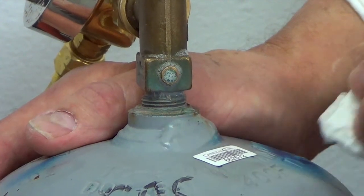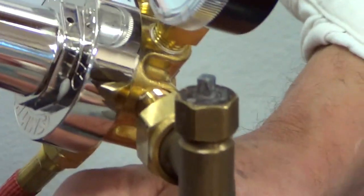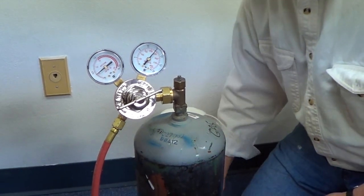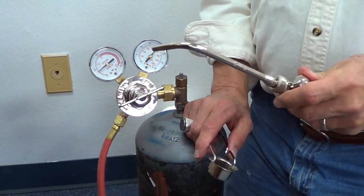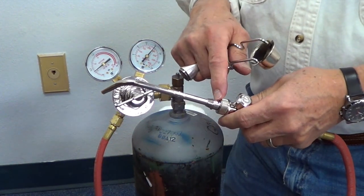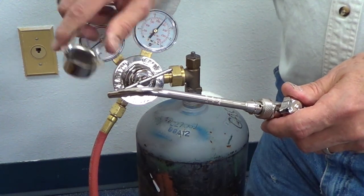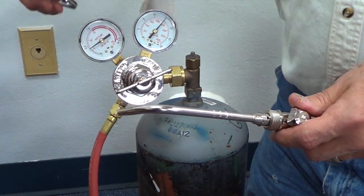That one looks good. You're just going to get a little bitty tiny bubbling out of there — there's never a big bellowing bubble. Now we're good to go — we know we're safe and we can start on our projects. You've probably all lit torches in one situation or another. This knob on the torch is what lets the gas out. As the gas is passing these orifices, it's picking up oxygen and making a good flame. And then this is your striker that you light the torch with — different kinds of strikers. This is the kind that comes with this system.